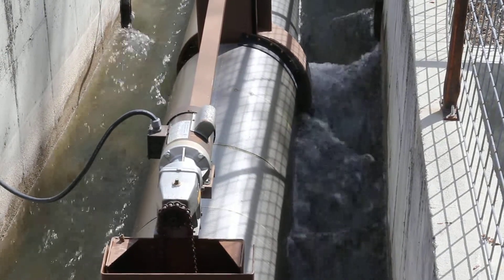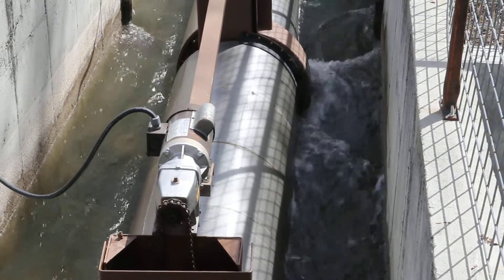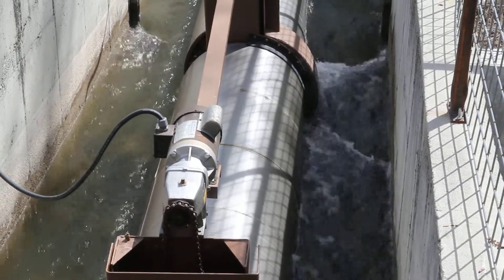Just up here making sure everything is running okay. There's a little bit of a crack in this nearest screen that might need to be worked on.